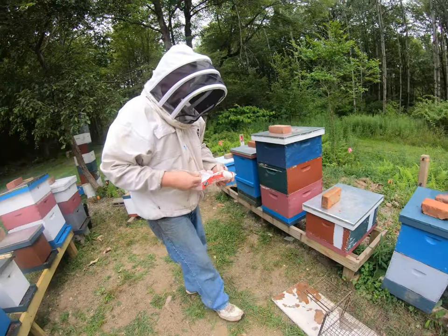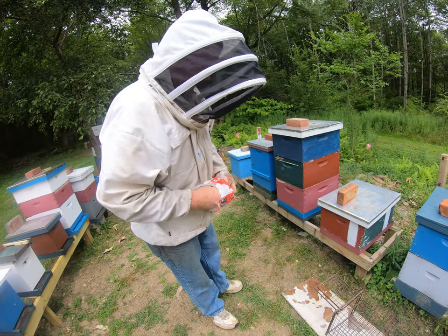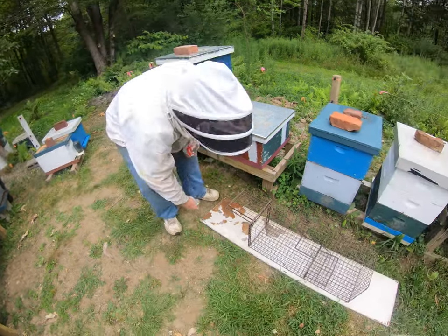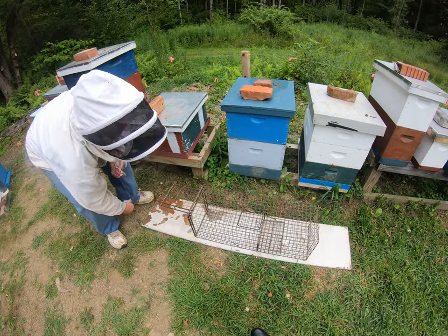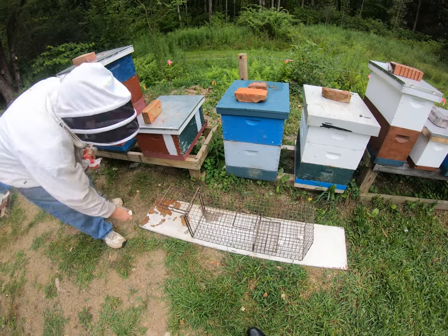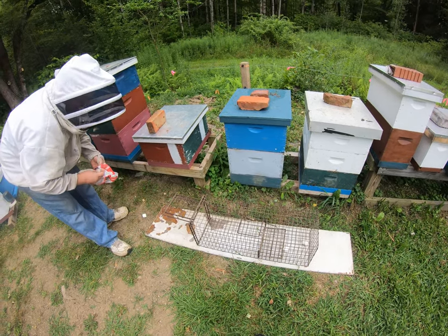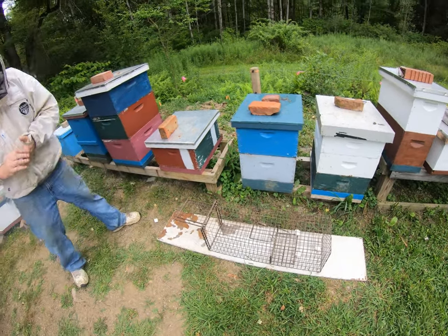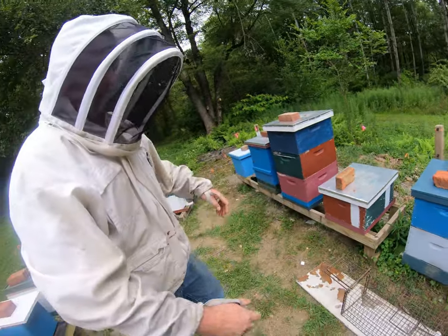We're just going to use marshmallows for bait because they like marshmallows. Throw a couple way in the back, put one out here to give him a taste of it so he knows he wants it, throw another one in there. That's all there is to setting that part.